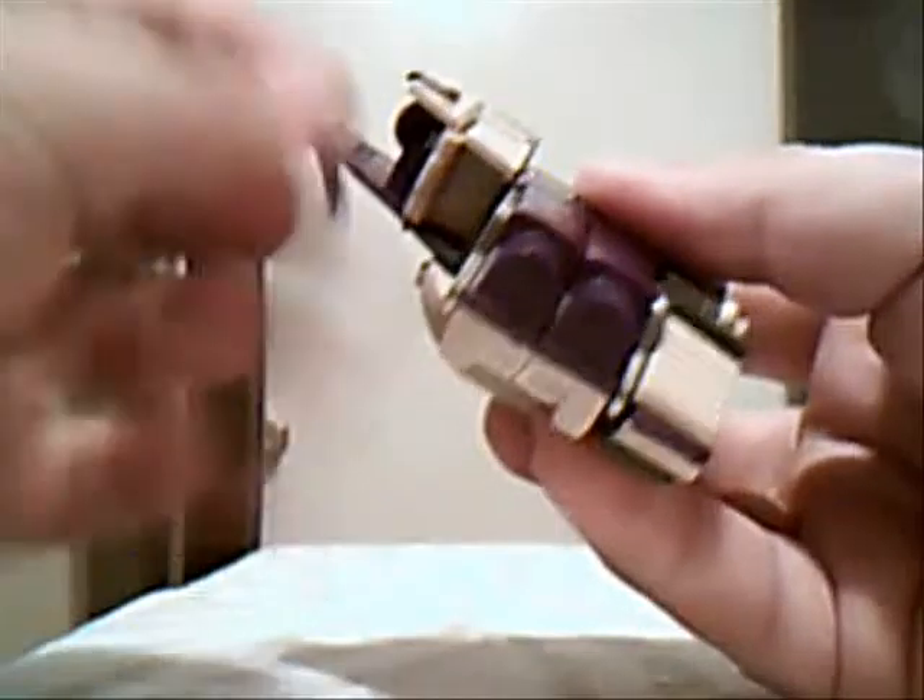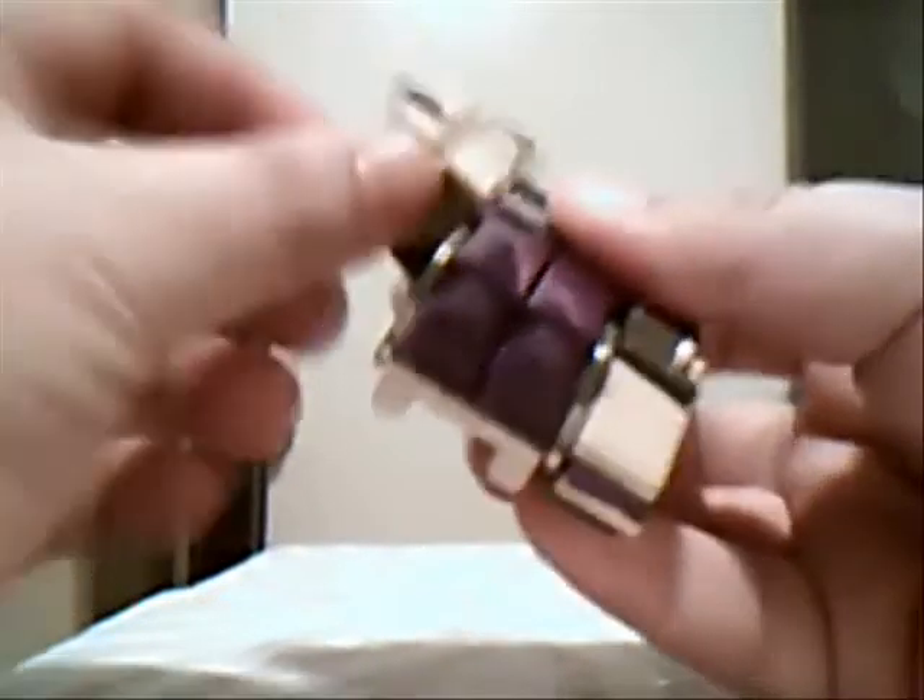This missile tends to fall out all the time, which is annoying. And here we go — Blitzwing in tank mode.